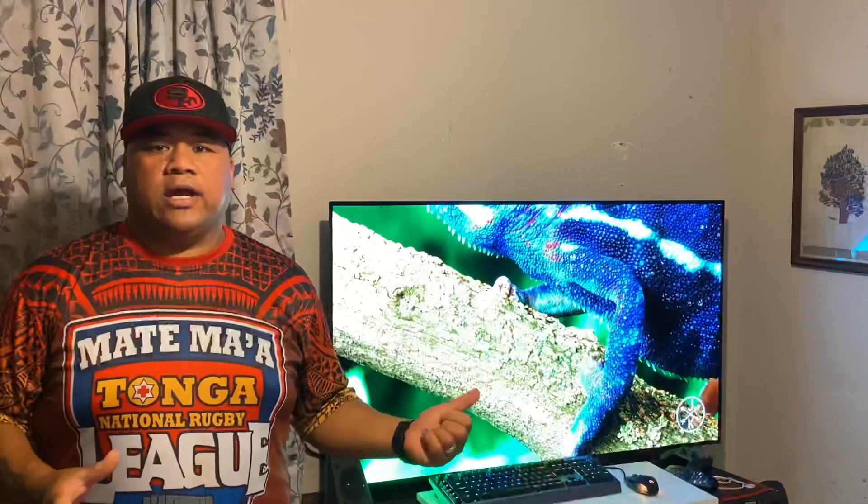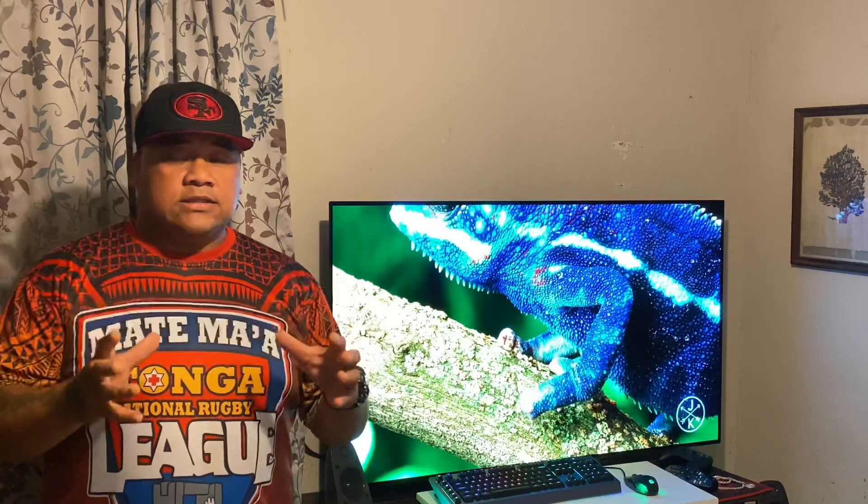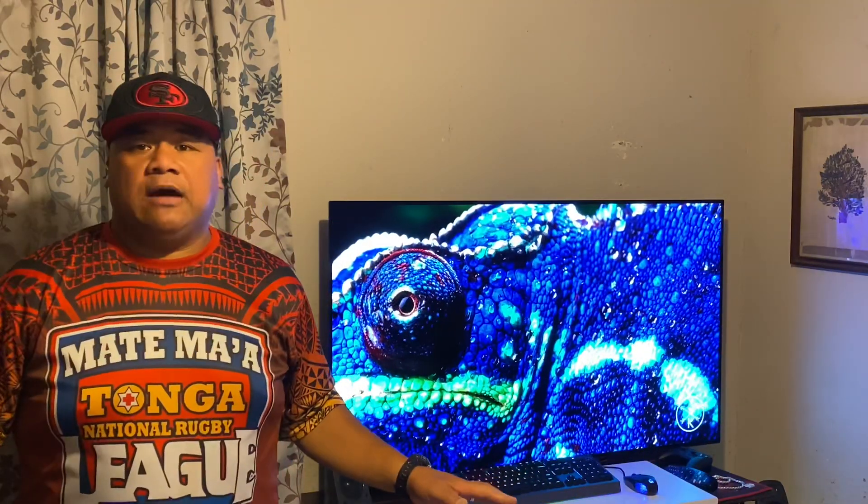Hey there everyone, this is your boy Stokos Reviews and today we're going to talk about this insane, crazy LG OLED HDR TV. This is what I have to review today and we're going to talk about some features that this HDR TV offers that's beyond any other TV out there.